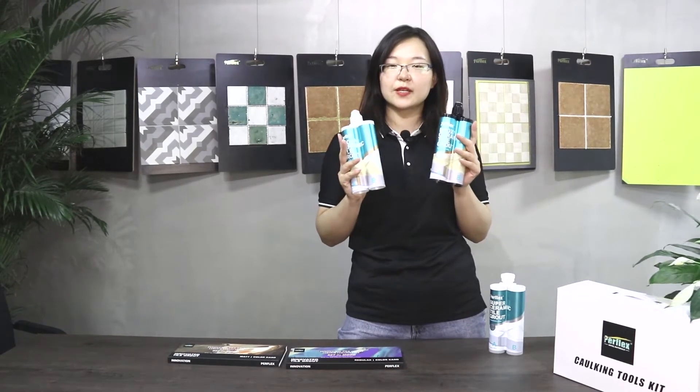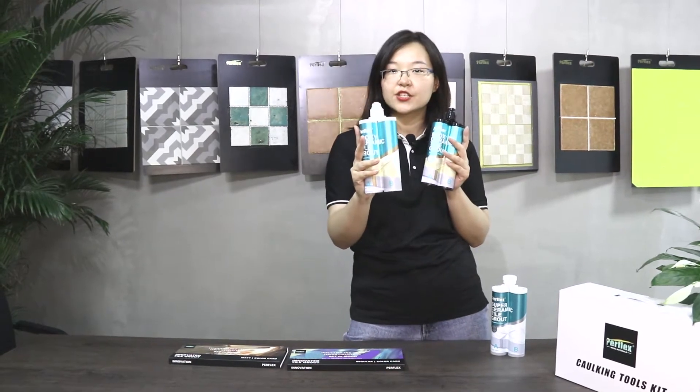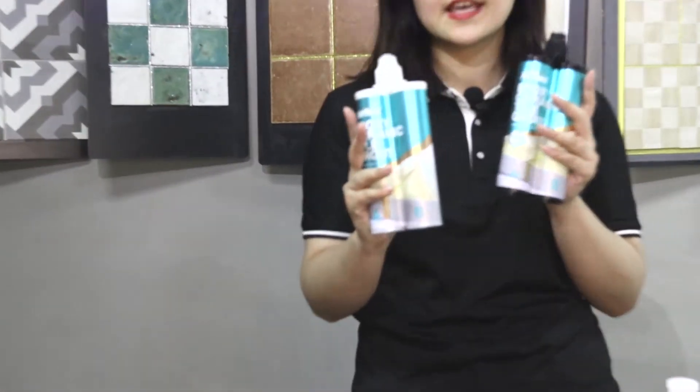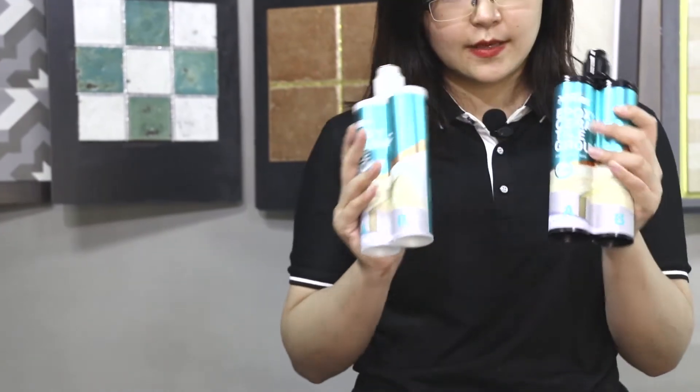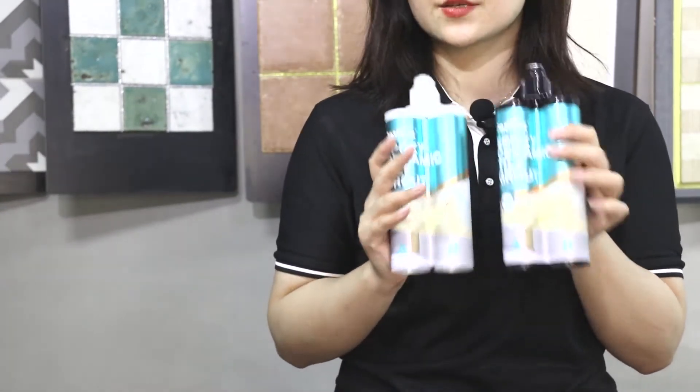These two are P20 series. This is the polish and glitter color series, and this one is the sanded matte color series. These two belong to the P20 series.